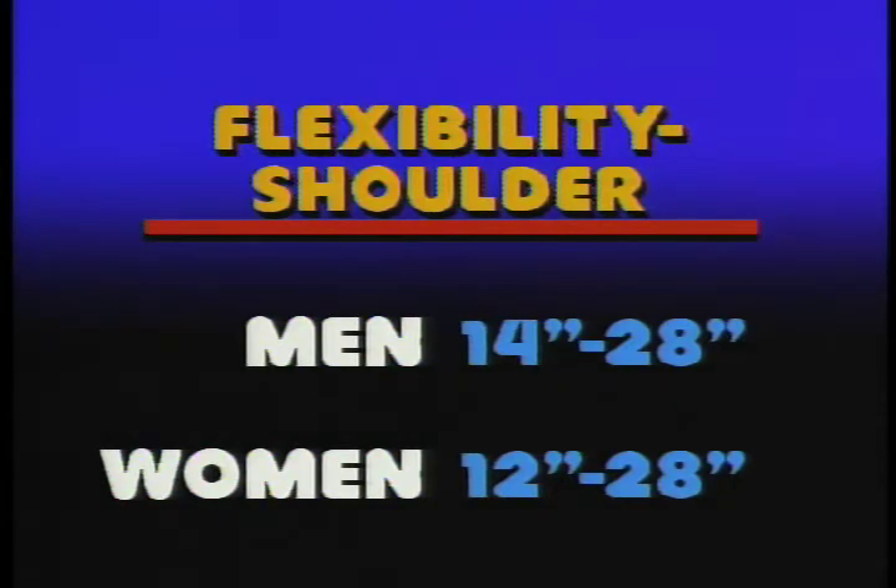Another important part of our testing program is a measure of body fat content. Here's a demonstration of how that's done.